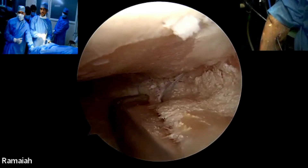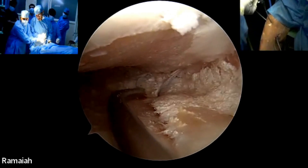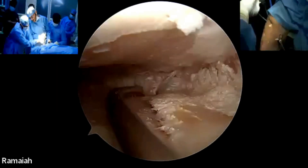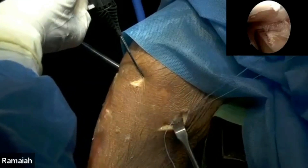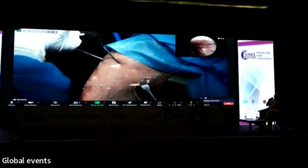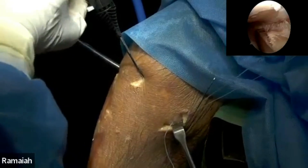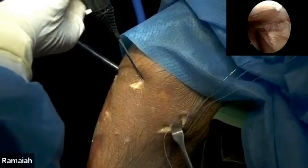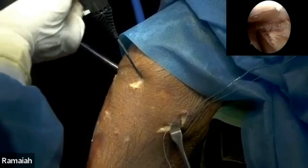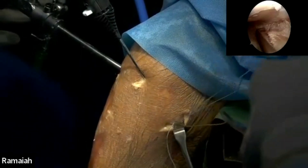Now we are going to put one underneath the meniscus like this. Pass the needle again — keep watching the skin. Inside-out is actually a fairly simple technique which is also cost effective. On the lateral side, you have to be careful about the peroneal nerve, so you have to make sure your incision is in the right place. Keep pulling the needle — pull it, pull it.